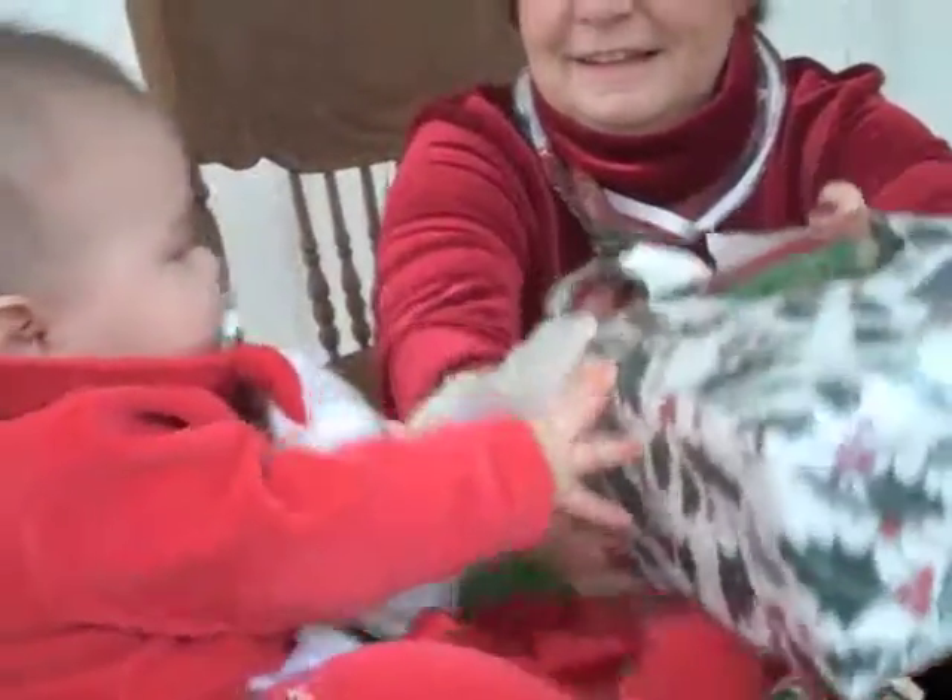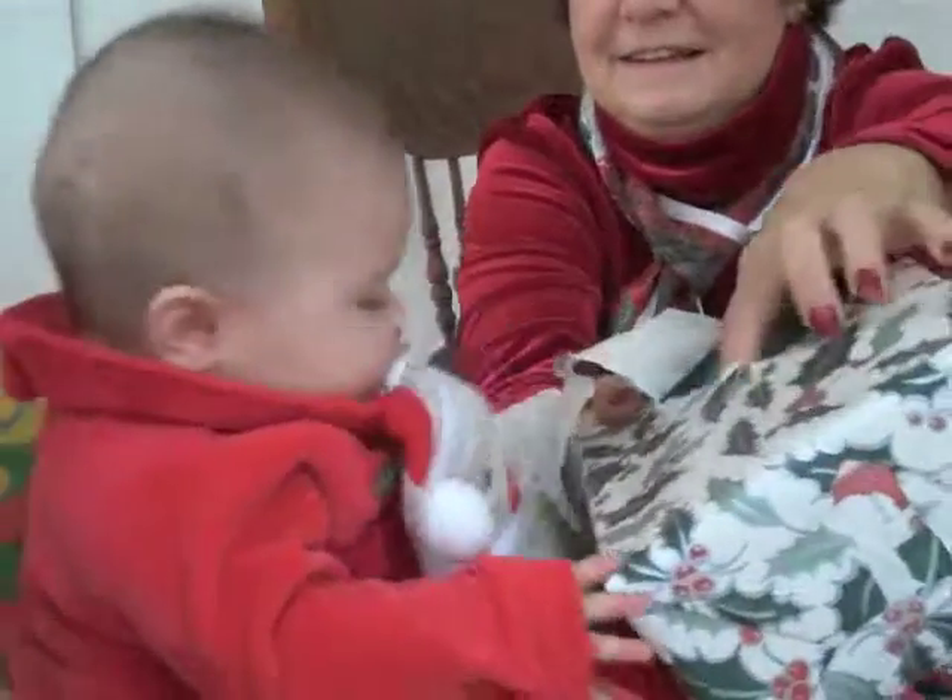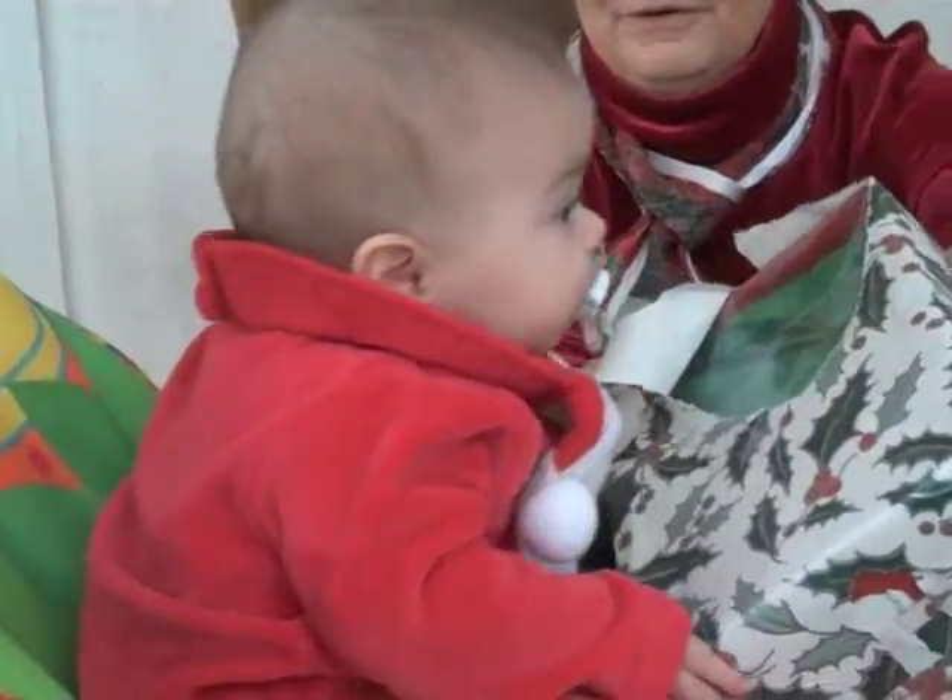I started pruning it two days after Christmas a year ago. Let's see what's in there. And then about a month ago, before all the snow. Here, take a look at that.